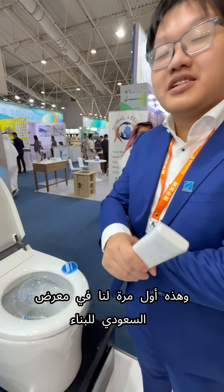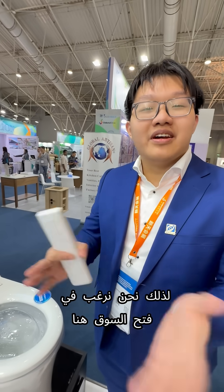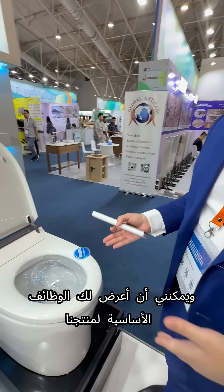How are you? Good, my name is Yi Han. Our company and the factory is located in China, and this is our first time in Saudi Arabia, so we want to open the market here. I can show you the basic functions of our product.